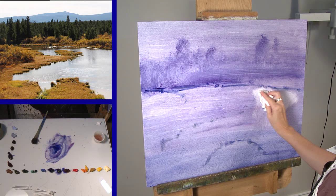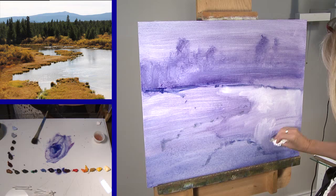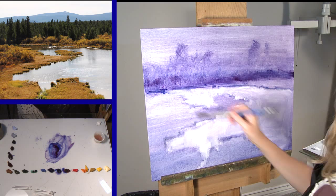I like to wipe out my lights. I am always thinking about keeping my value patterns to between three and five shapes.